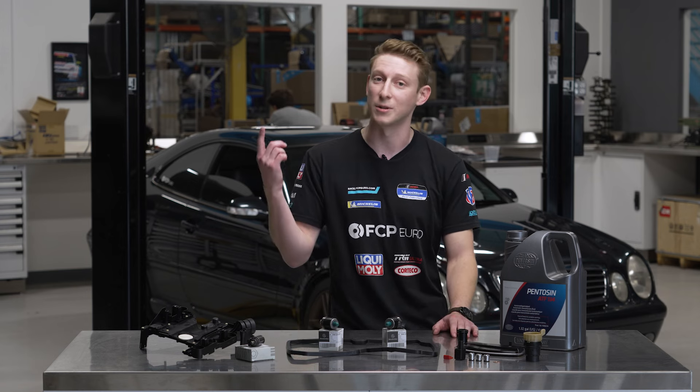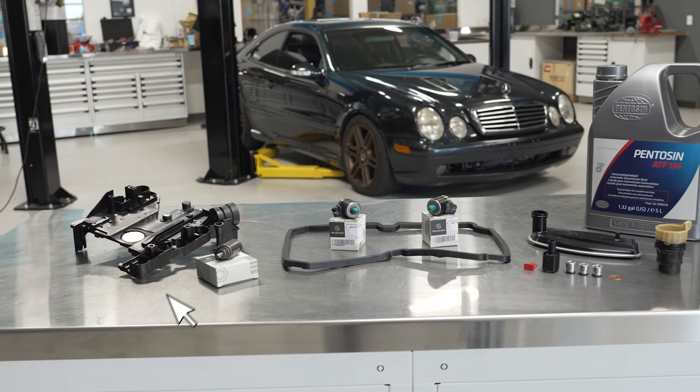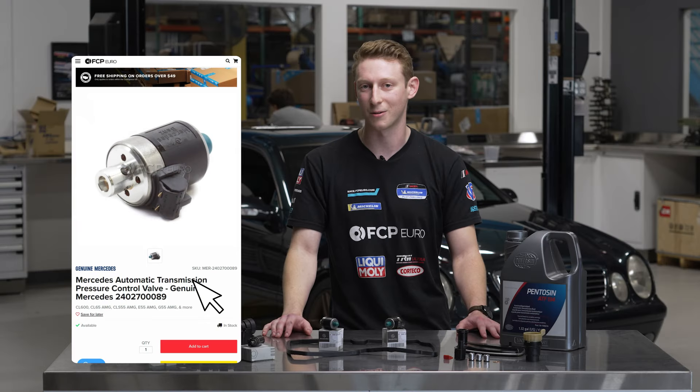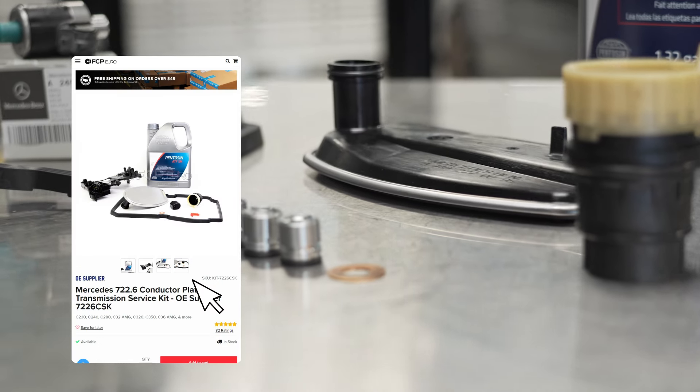We're going to get the car up in the air and while we're in there swapping these solenoids we're going to do some other preventative maintenance items including a conductor plate and the transmission torque converter lockup solenoid. Follow along — we're going to show you how to DIY the upgrade as well as all of these supporting maintenance items that you can do while you're inside with the valve body.